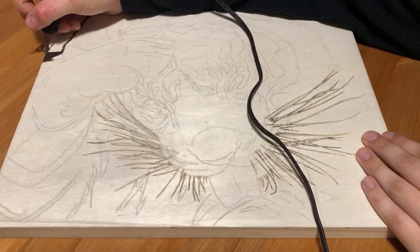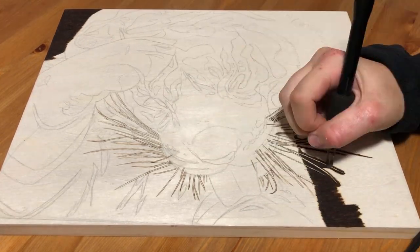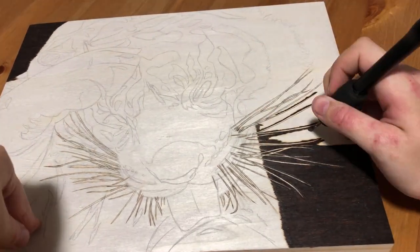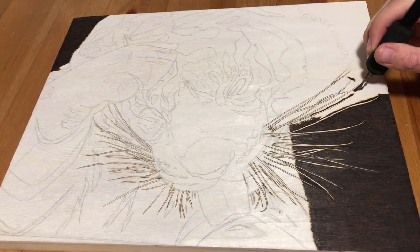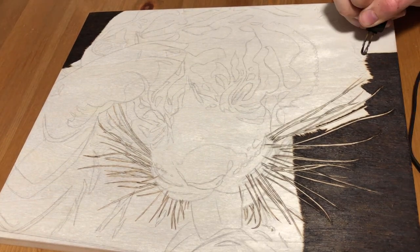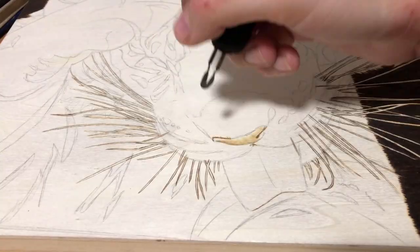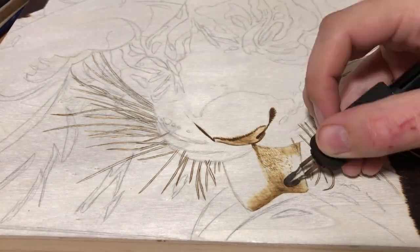I'm burning this picture on an 11 by 14 inch cradled basswood panel, which is one of my larger ones, and man did this take me forever. This is partly because I've been working at my job again, which means I'm a lot less likely to come home and want to work on my burning. This really did take me two months, but if I add up all the time I worked on it consecutively, it's about 15 hours total, and that's not including prep time and sketching, which was probably another one to two hours.